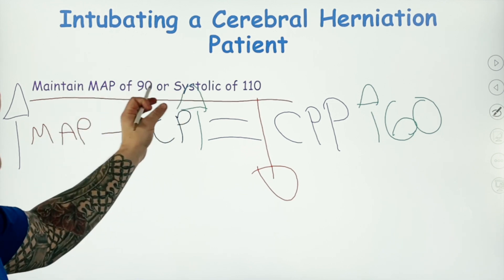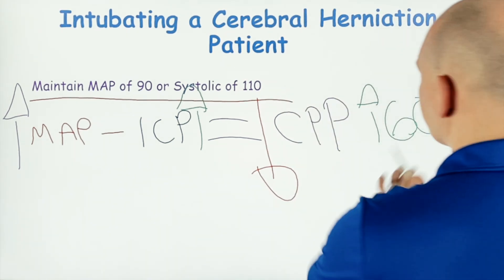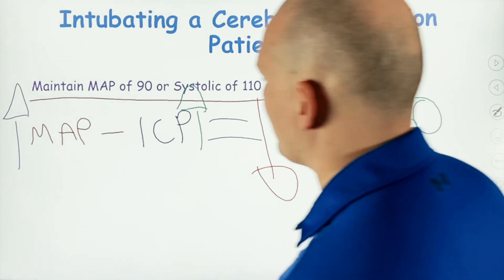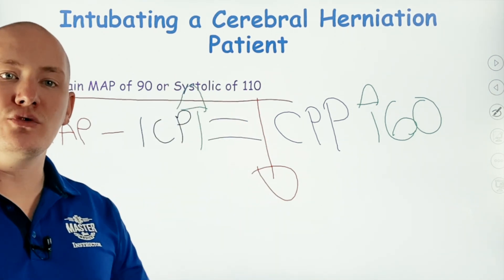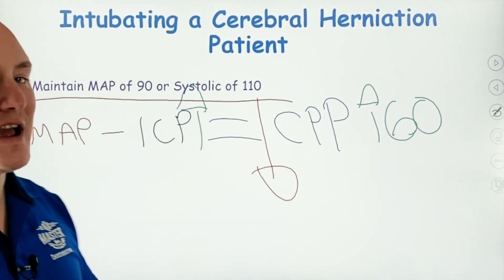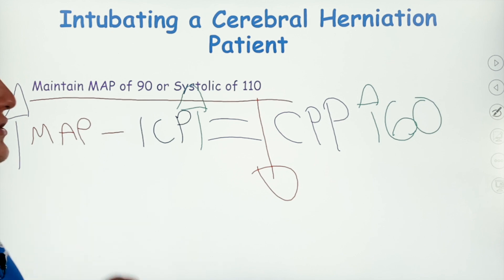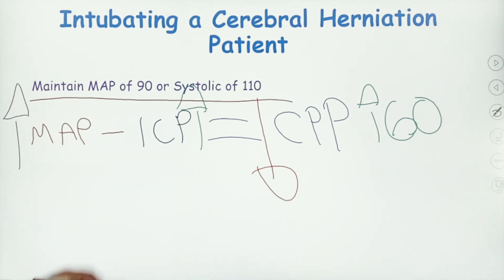Maintaining a MAP of 90 or systolic of 110 is vital when intubating these cerebral herniation patients — we don't want to knock out any of that MAP. First, address secondary injuries: if the patient has a pelvic injury with blood loss, bind the pelvis and stop any excessive bleeds so we can maintain a good MAP.